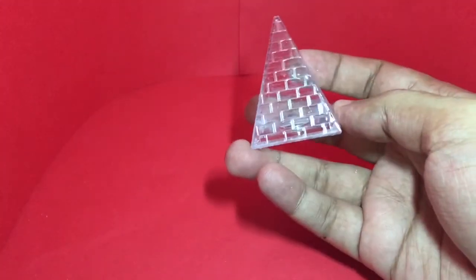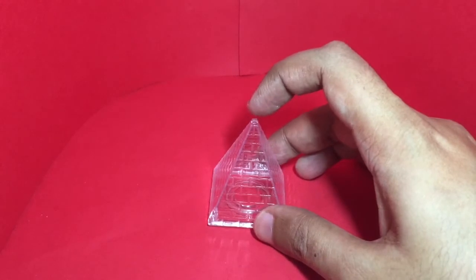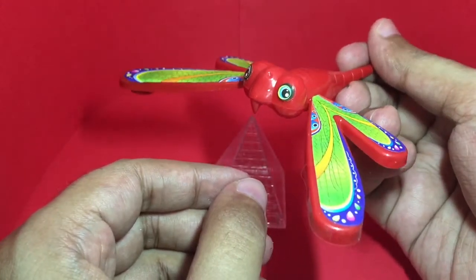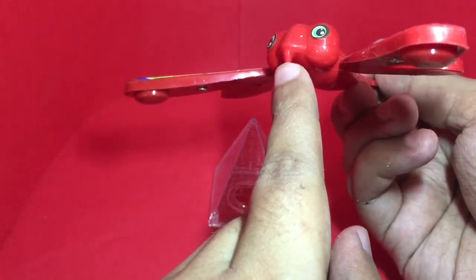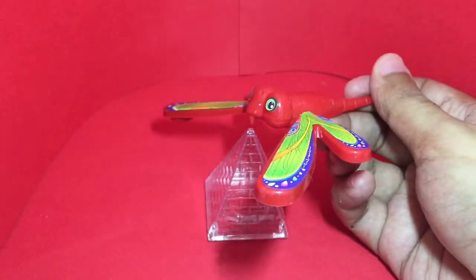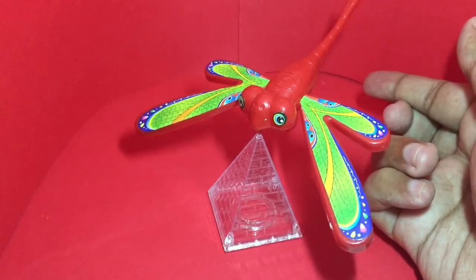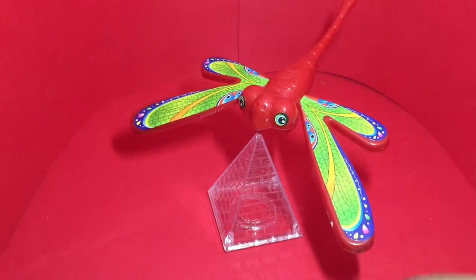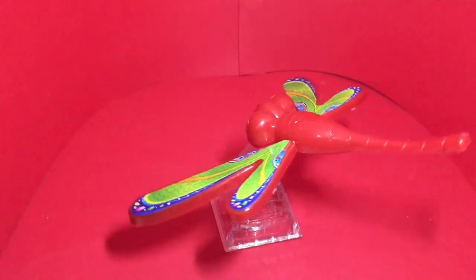This is the pyramid and it has a quite sharp tip on top. You have to balance this big dragonfly on it — there is a tip here and it has weights on either side, and that's how it balances.